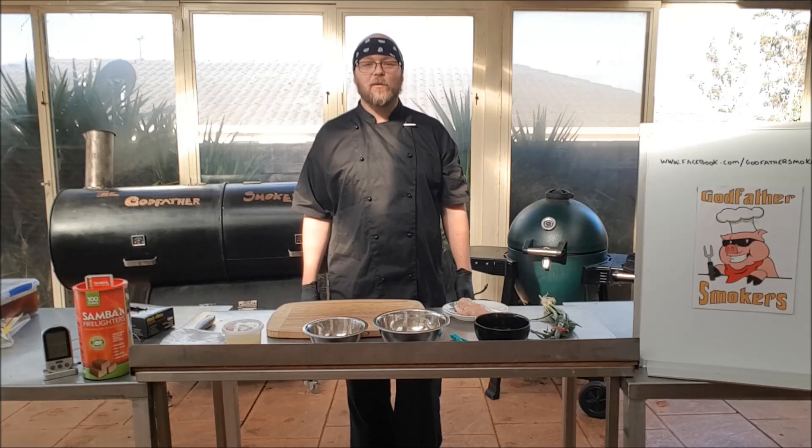What's going on guys? Michael Reynolds here from Godfather Smoothies and in today's video we're going to be doing Bacon Wrapped Chicken.